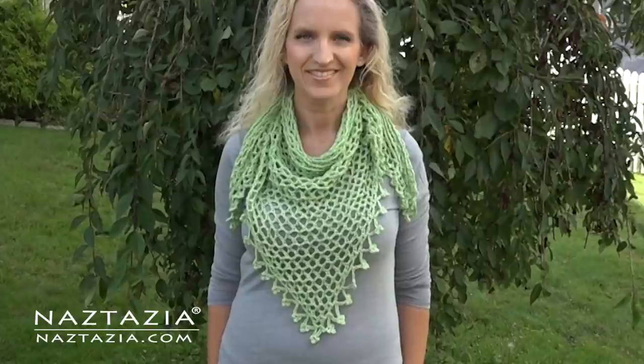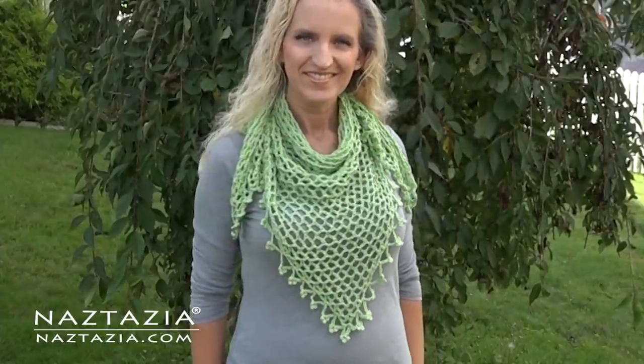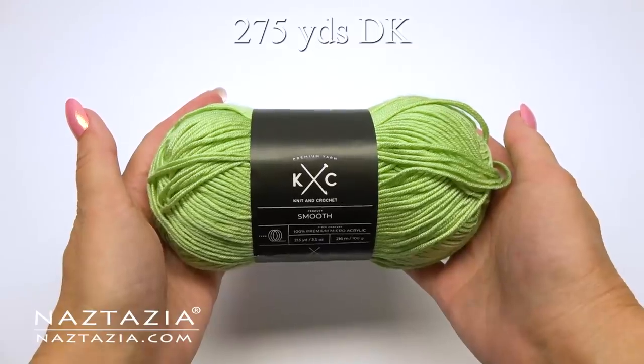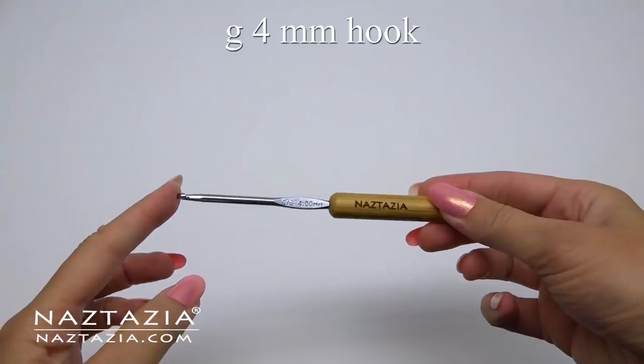Hi, I'm Donna Wolfe from naztazia.com. Today I'll show you how to crochet an easy triangle scarf which can also be used as a shawl. I'm using 275 yards of a DK weight yarn and a size G crochet hook.